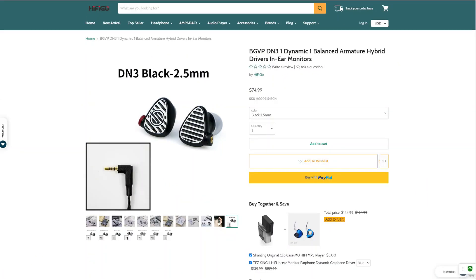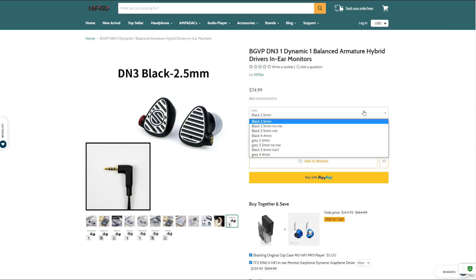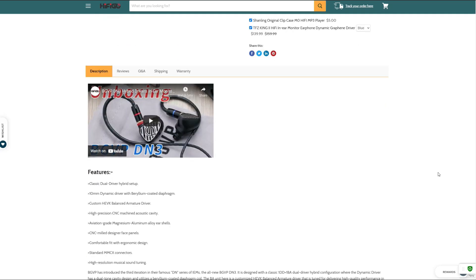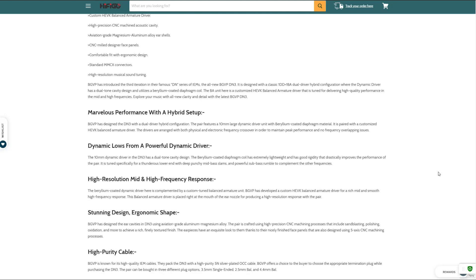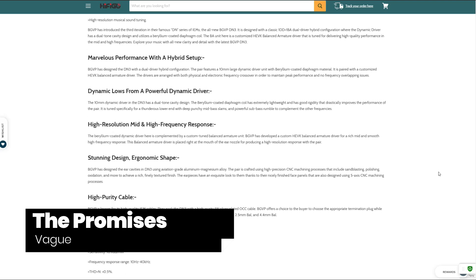Today we take a look at the BGVP DN3, a $75 IEM. HiFiGo sent me this product to review. If you're not aware, HiFiGo is one of a few online resellers that curates Chi-Fi products of all sorts from the entire budget spectrum. Take a look at their stuff if you get a chance. Is the DN3 a product worth considering, or a rehash of Chi-Fi IEMs we have already seen time and time again?